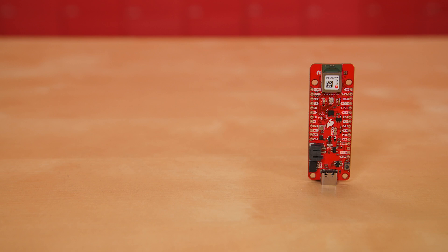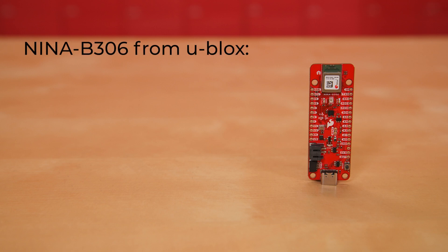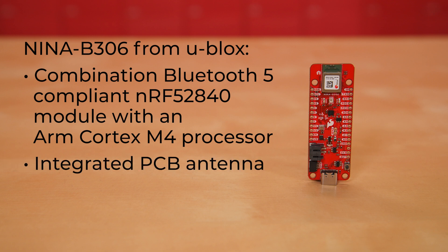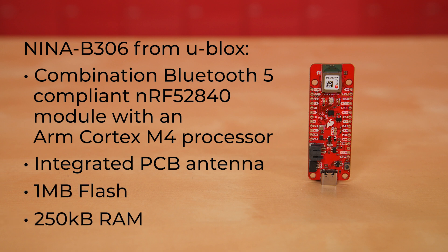This board has all the bells and whistles. The NINA-B306 from uBlocks is a combination of a Bluetooth 5 compliant NRF52840 module with an ARM Cortex M4 processor. It has an integrated PCB antenna removing the need for any external antenna, and it includes 1 megabyte of flash and 250 kilobytes of RAM.